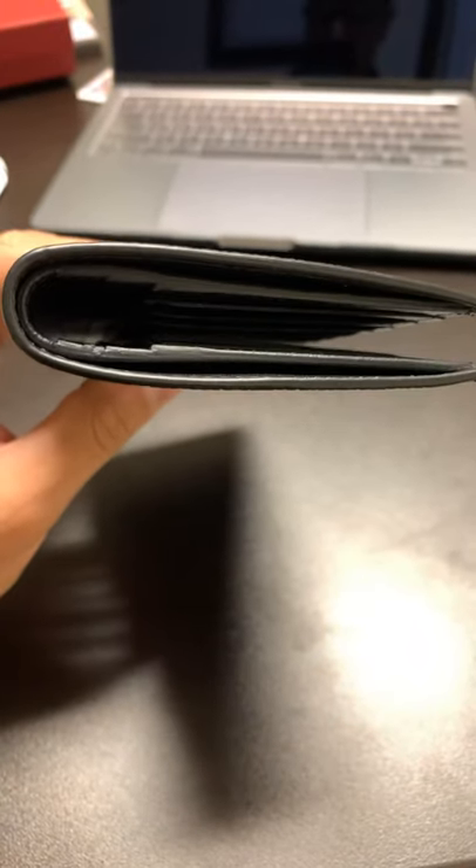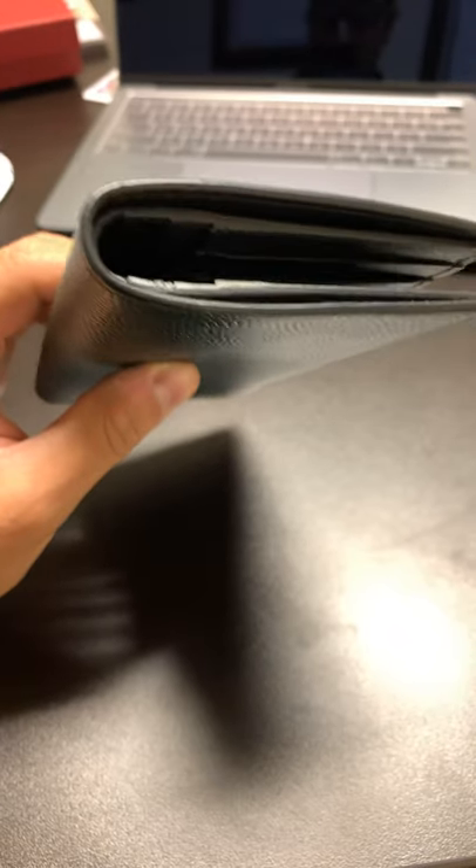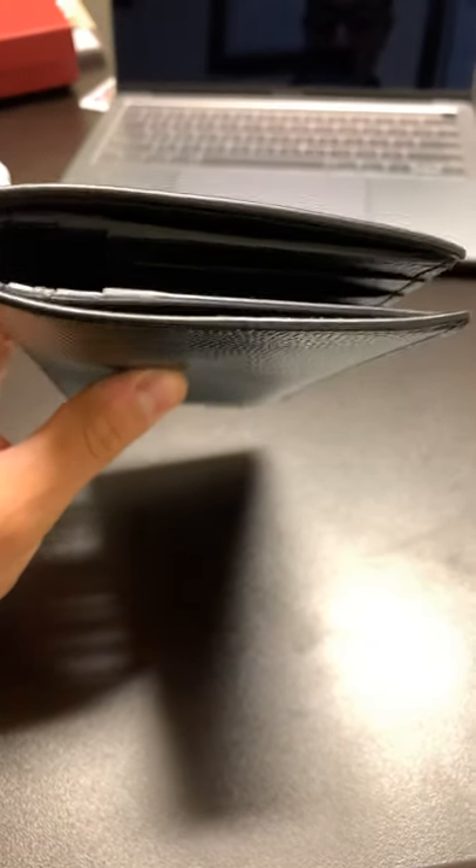I really don't know, to be honest, if this is going to last a really long time. Because already you can see the edging. I've only been using this for a month, and half the time I am holding on to it, sometimes I do put it in my pocket. But you can see how the glazing looks really good.